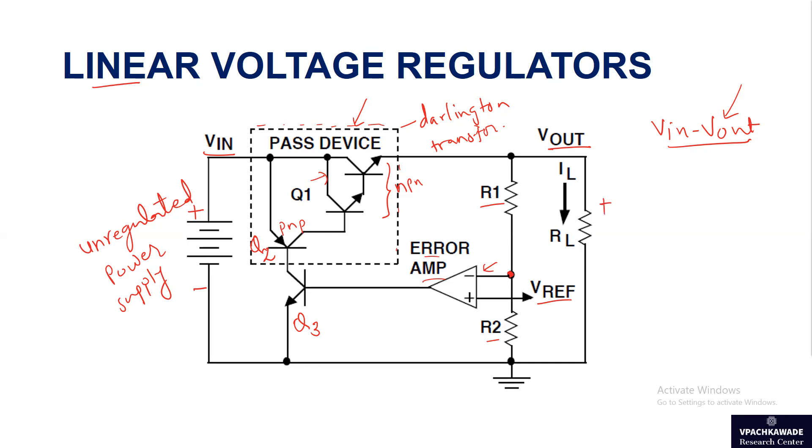You have a load resistance RL through which the load current flows. The pass device Q1, which is the NPN Darlington pair, is driven by transistor Q2 — a PNP transistor. The current coming out of the emitter (IE), which is the load current, is controlled by Q2, because this NPN transistor's collector is connected to the base of the Q1 Darlington pair. Q2 is in turn controlled by Q3, and Q3 is controlled by the error amplifier.